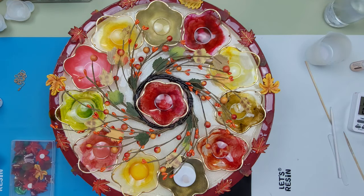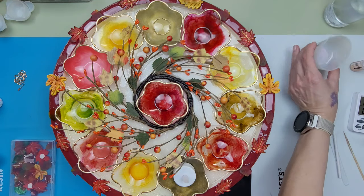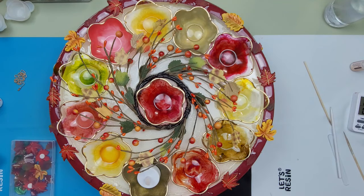Now I'm going to get a pipette and go in and fill in where it's not full — it's the only thing I can do because I can't really pour it at this stage. I'll be back after this is cured and we'll see what it looks like.